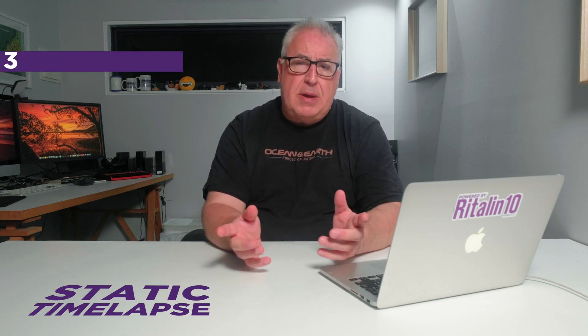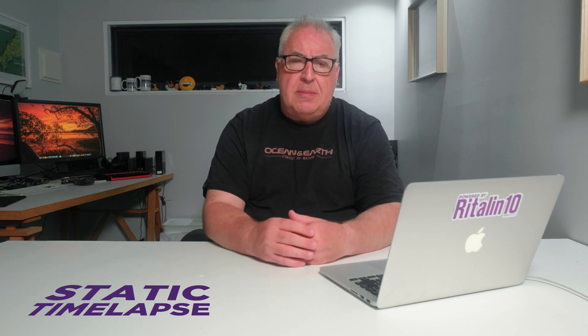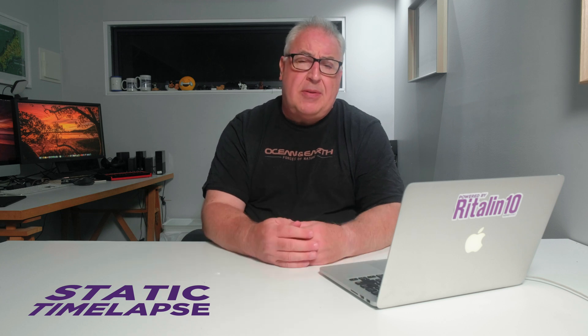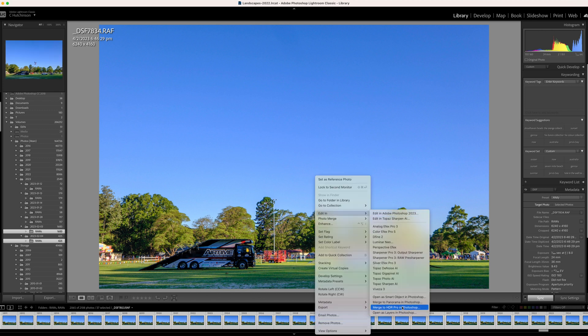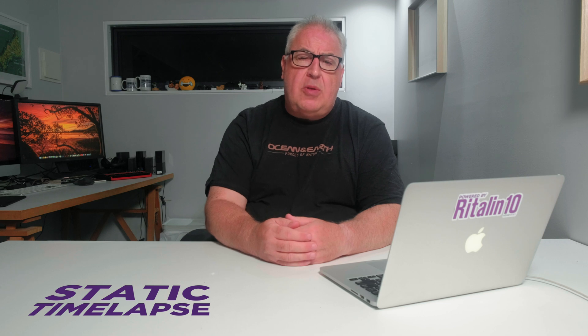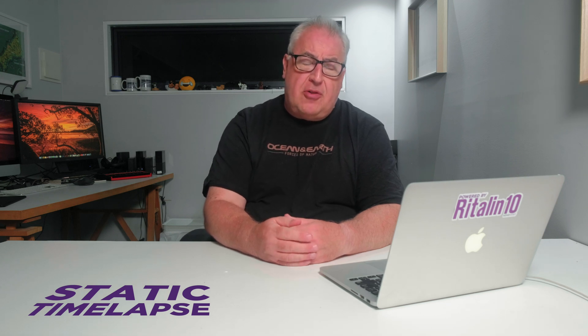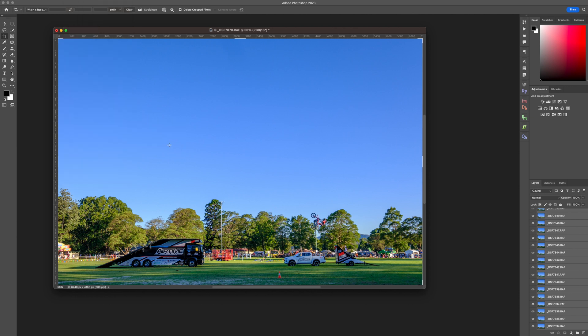Now that you have your sequence of photos all processed, it's time to create our static timelapse stack. I'll be creating my stack in Photoshop, but the tools we're using are just alignment and masking, and so any decent photo editor will work just as well. I used the Export as Layers to Photoshop option in Lightroom to get all of my individual shots into a single stack of layers. When I imported them, the sequence was in the wrong order. You need the first exposure on the bottom of the layer stack. To reverse the stacking order of the selected layers, go to the Layer menu and choose Arrange and then Reverse.